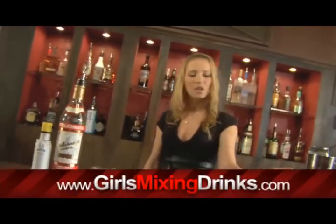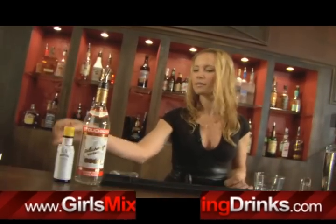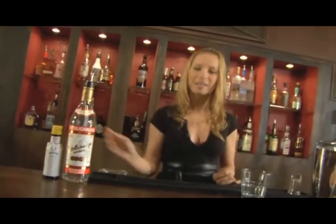Hi, I'm Lee and I'm going to show you how to make a Headless Horseman. So you're going to need a rocks glass, vodka, bitters, and some ginger ale.